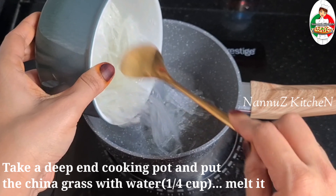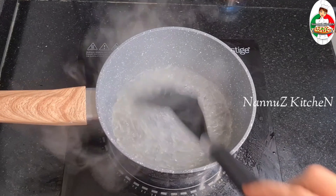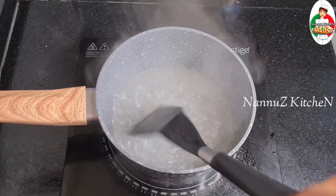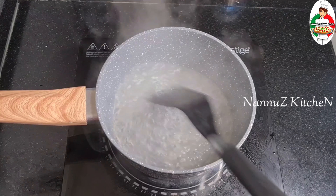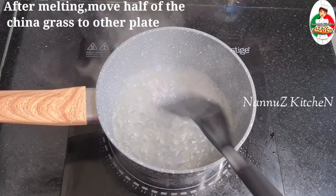You can use corn flour instead of China grass. If you have no China grass, add corn flour.